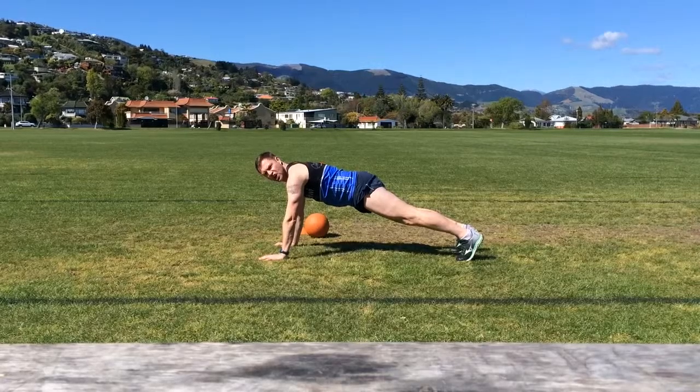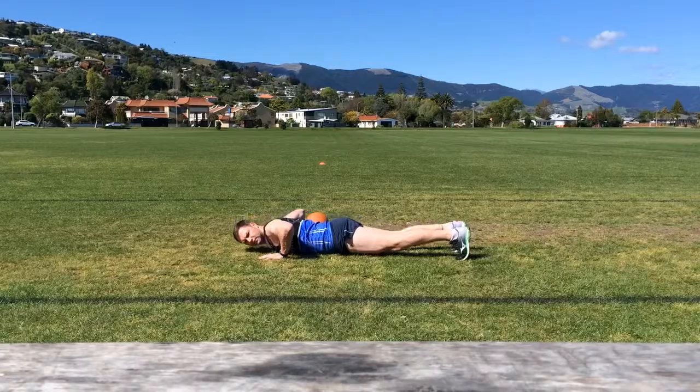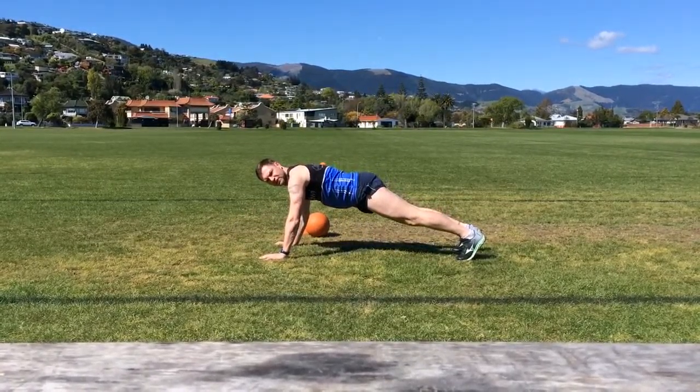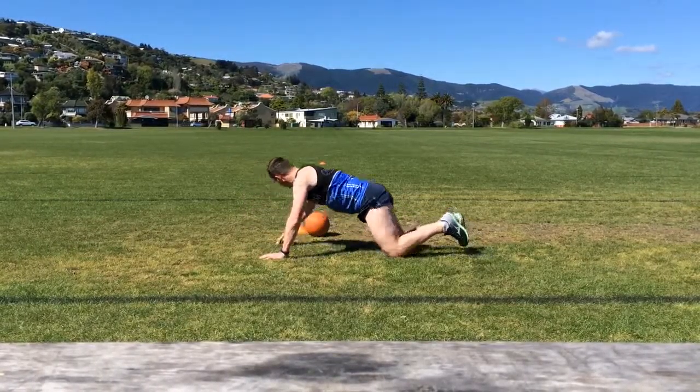If this is too challenging, the alternative: starting in the press up position, lowering down under control, then rolling onto the knees to get back to the start, and lower the knees for the rest of the press up.